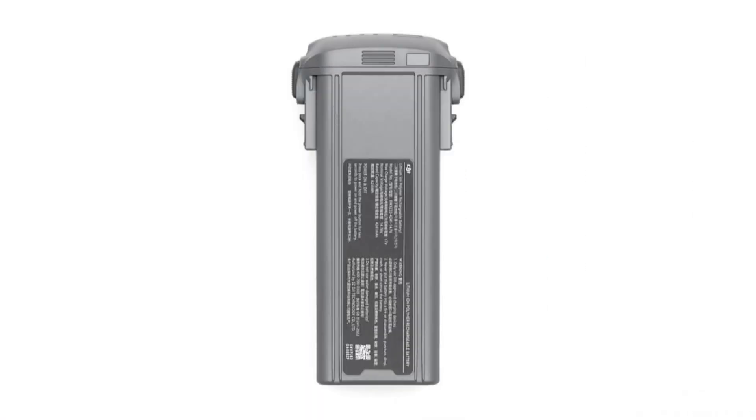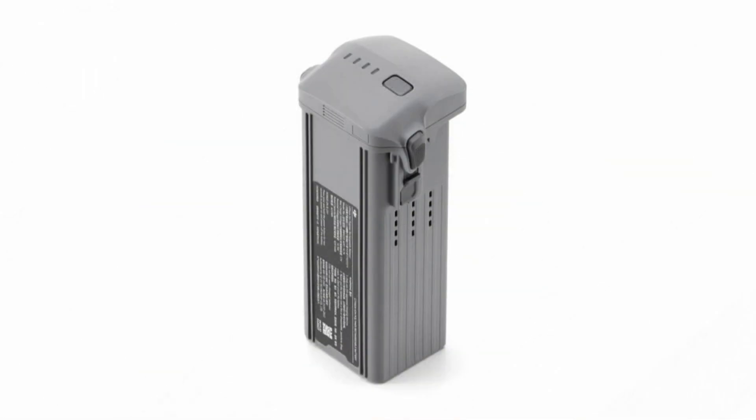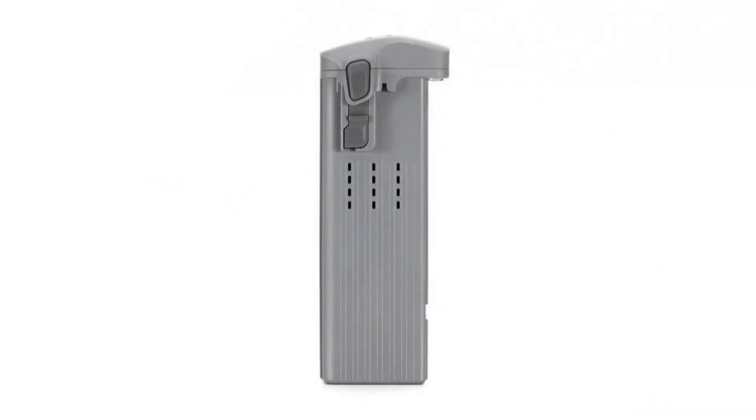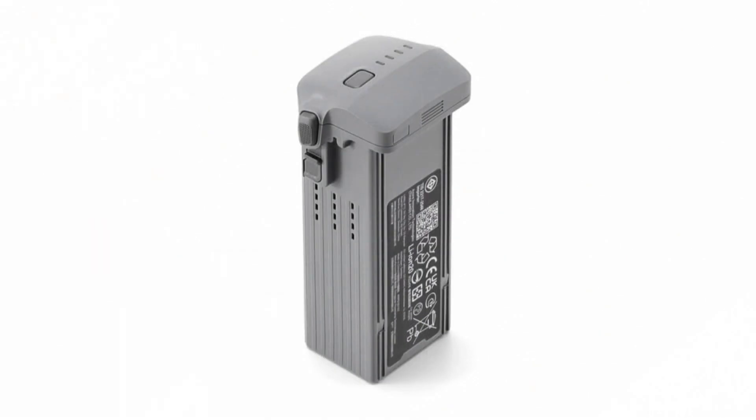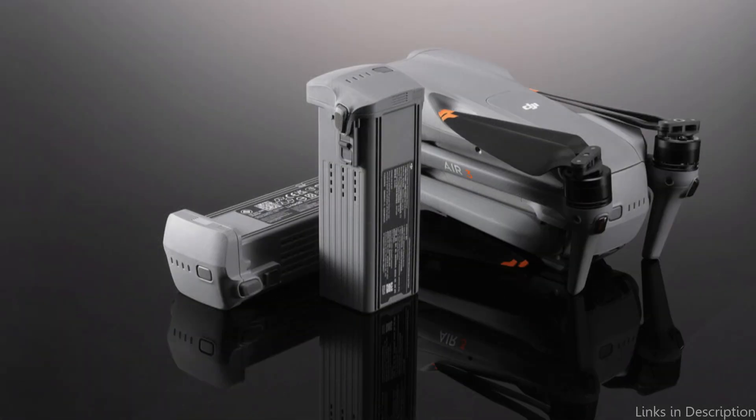These safety features include short-circuit, overcharge, and over-discharge prevention, meaning that even in the event of an accident or unexpected power spike, you won't have to worry about your battery or drone being damaged. The DJI charging hub is compatible with the official Intelligent Flight Battery, allowing you to charge multiple batteries simultaneously to save time and always have a fully charged battery available. The battery can also be charged with the DJI charger, making it simple to charge whenever you need to.